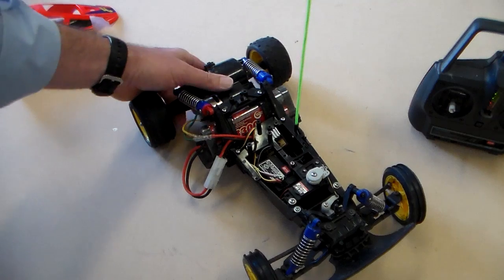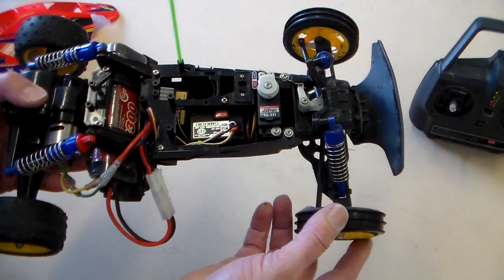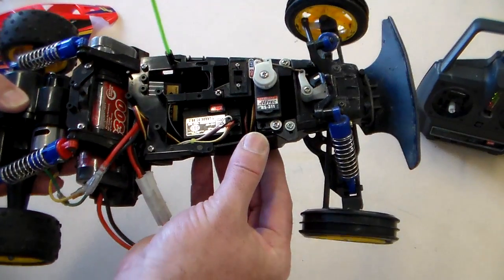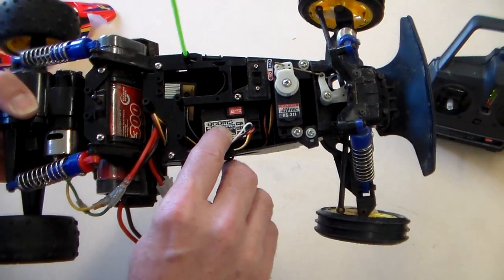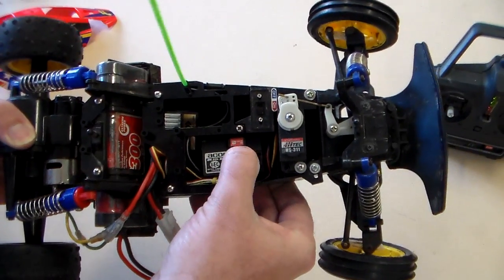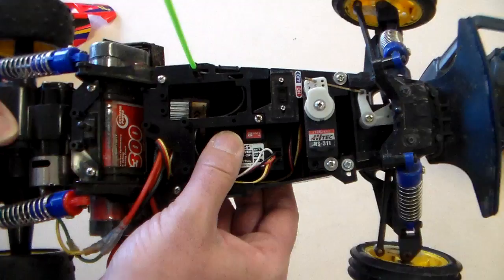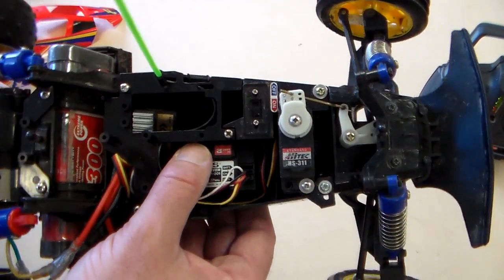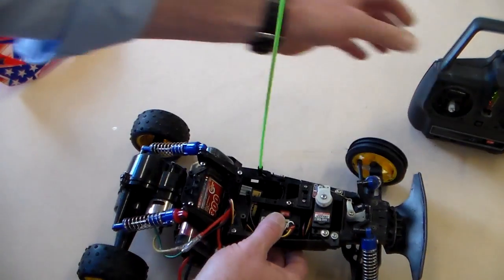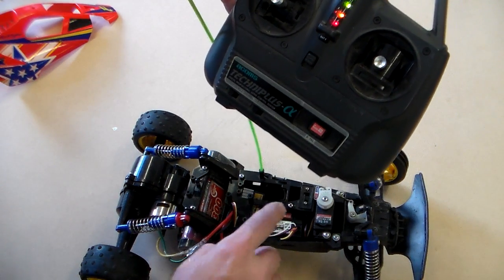Now we'll look more closely at the whole vehicle. It has several components — it has a receiver. The receiver, as you can see, is colour-coded; you can see there it says band 2. And that is linked to the transmitter crystal — so those two are matched.